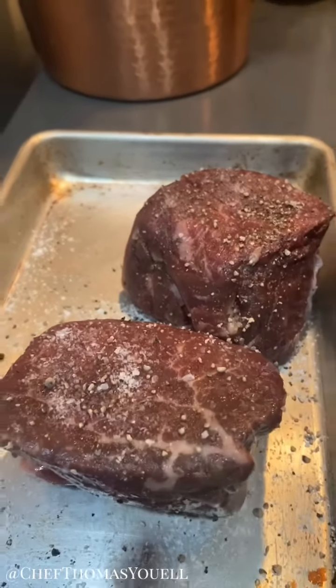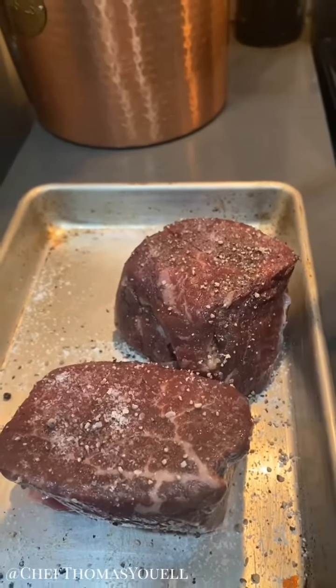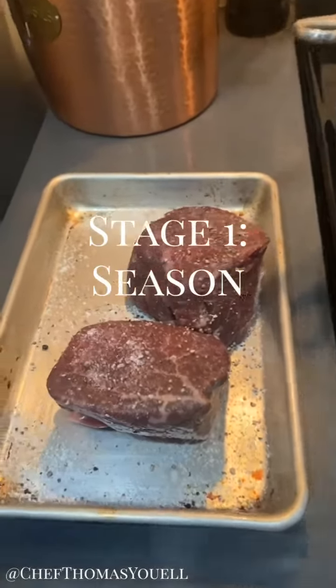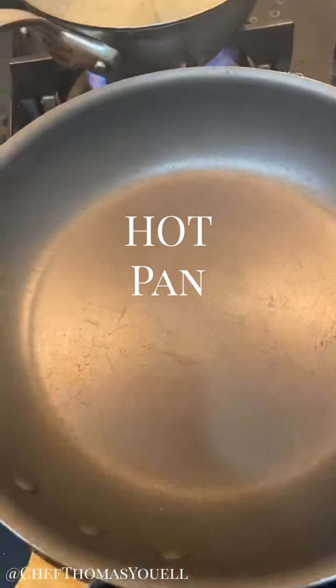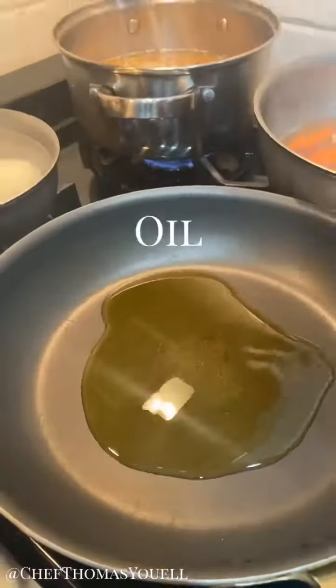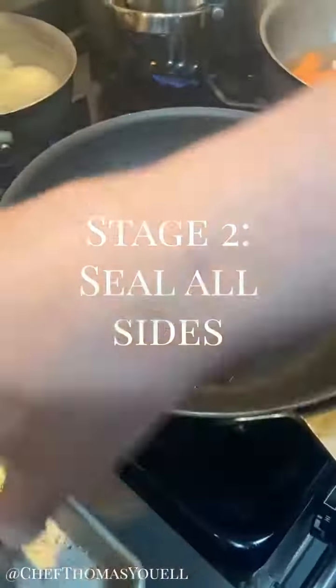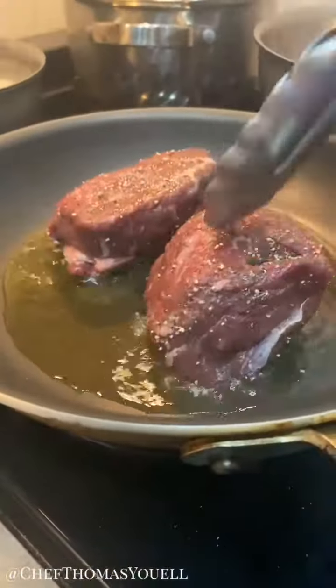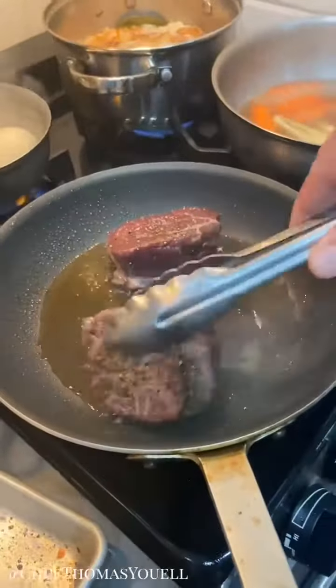We're gonna cook a fillet steak. There are five stages to cooking the perfect steak. Number one: season really well. Get the pan nice and hot before we add any oil — almost smoking. So we've got the oil nice and hot. Stage two: we're gonna hit the meat into a nice hot sizzling pan, caramelize the meat nicely on all sides, get it nice and brown.